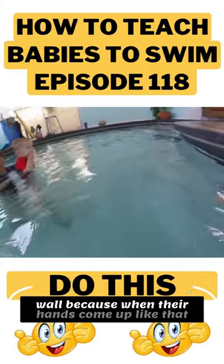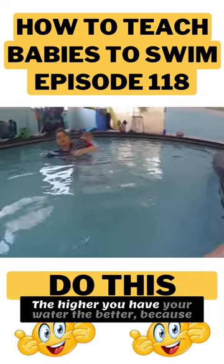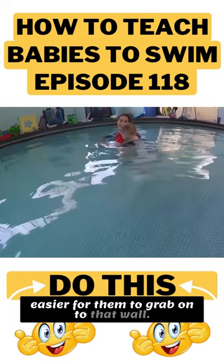It's kind of hard for them to reach the wall because when their hands come up like that, it makes them sink a little bit. The higher you have your water level, the better, because if something did happen, it would be much easier for them to grab onto that wall.